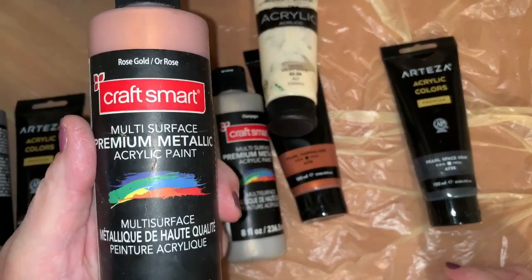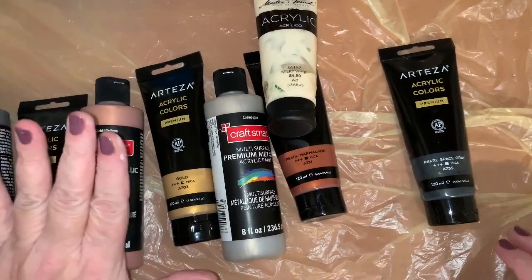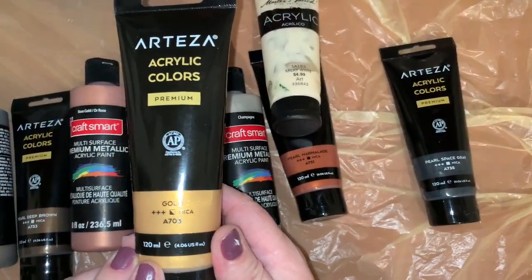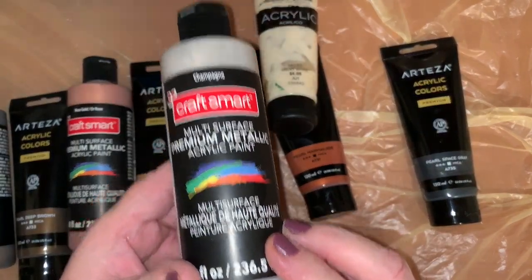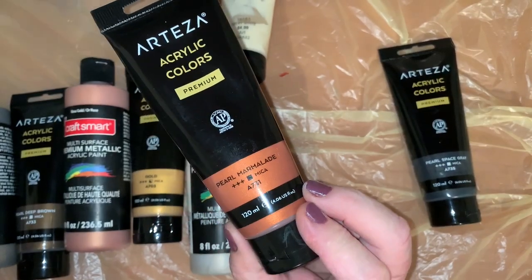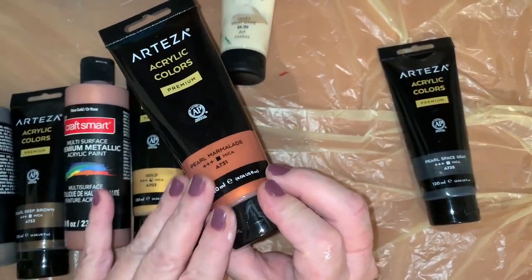I'm going to use some rose gold, which I love — I actually prefer the bright rose gold but I didn't have any — so champagne, quite a bit in this one, and pearl marmalade which is very close to the rose gold but a little darker and more like a copper.